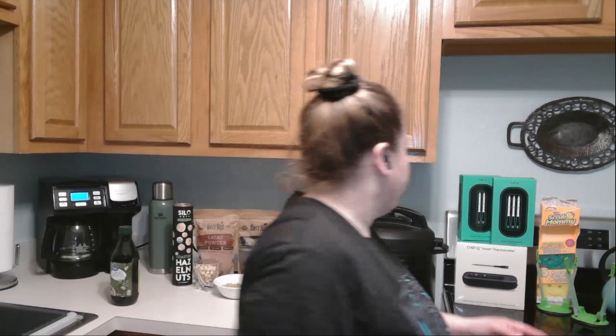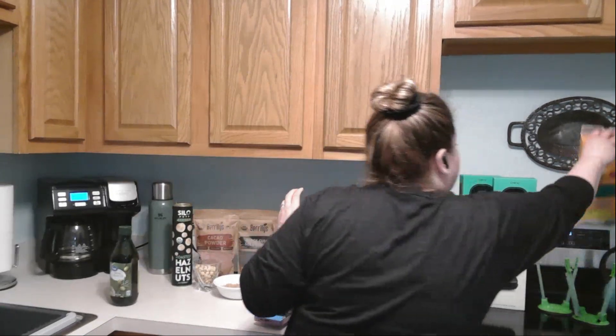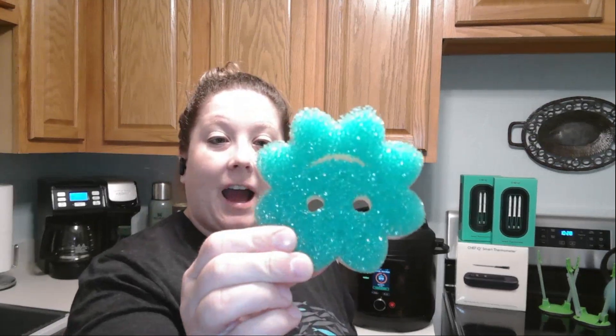While I'm cooking, the next thing I have is the Scrub Daddies and Scrub Mommies. These things are awesome — what's really nice is they have a sponge side and a scrubber side. I've never owned a sponge that could get off really hard sticky food — these things are like magic and they last a really long time. My sister actually got me hooked on using these.